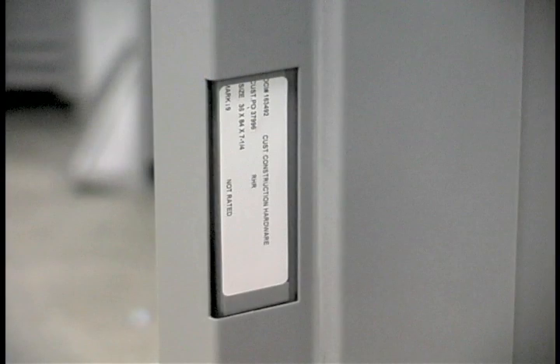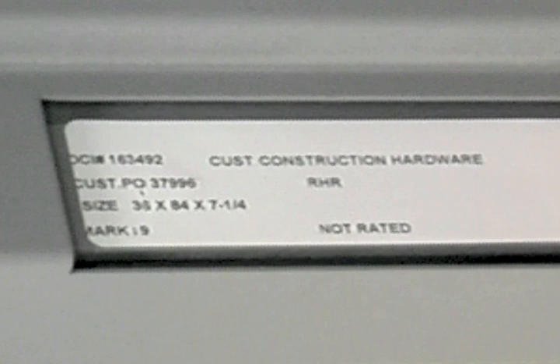This is where the frame is labeled. Because every frame is custom, each comes with its own label. This label is used to specify where the frame will be installed at the job site. The label includes the Door Components shop order number, customer's PO, opening number, handing information, plus the fire rating requirements.